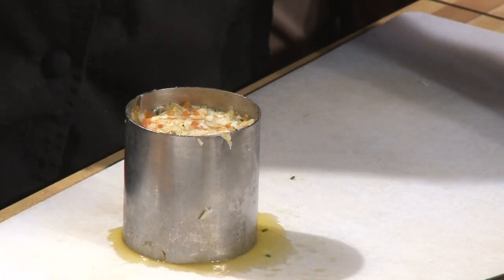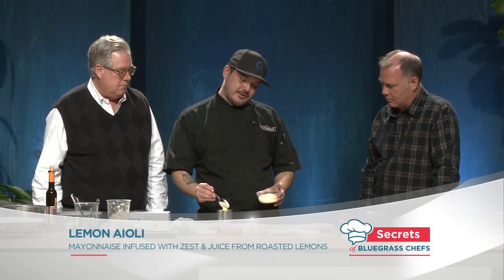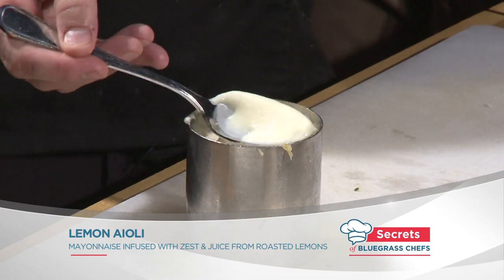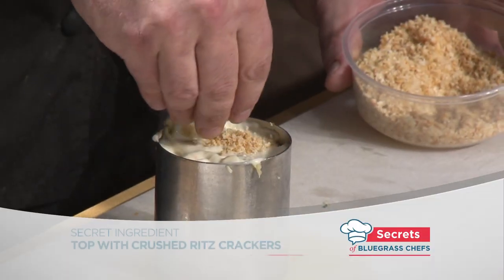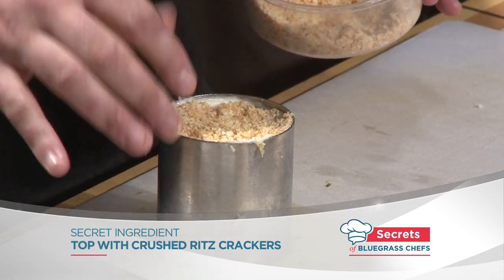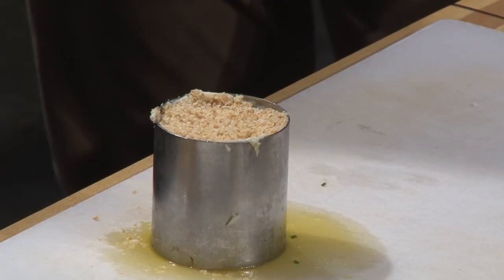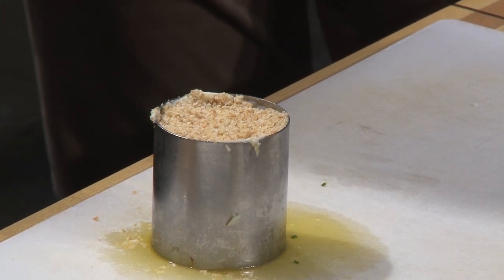This is where we'll do the lemon aioli. We're only going to use a little bit — this is just to help the bread crumbs adhere on the top, like a little glue agent. Then this is where you finish it off — just enough to make a little crust on top. You're not overpowering the crab because that's going to be the star of this show. You don't want to overpower it because it's so good, but it adds a little crunch factor. That's the secret — the rich cracker.